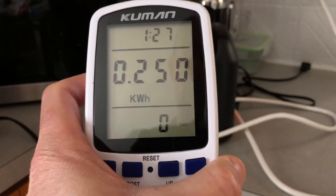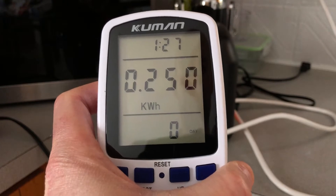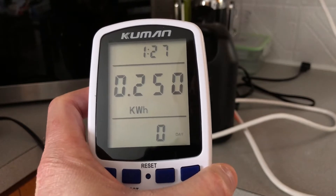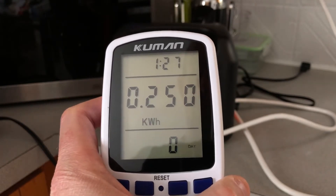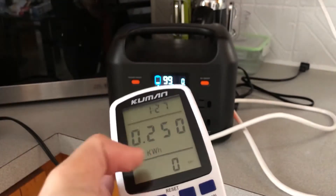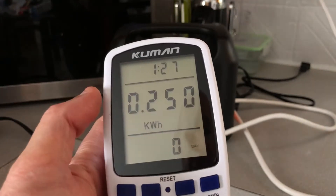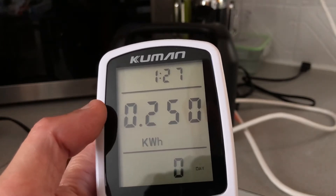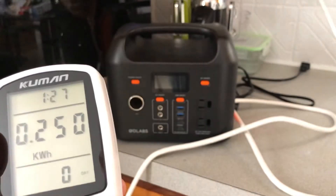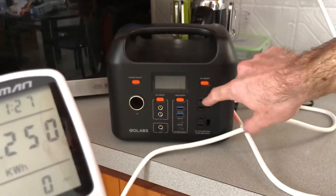If I ran it at a lower wattage — maybe something like 30 to 40 watts, like a CPAP machine or any other machine running at a lower wattage — I could have gotten maybe 260 to 270 watt hours. The kilowatt reading: you just take off that last dot and you get watt hours. The test ran for one hour and 27 minutes, and the efficiency on the AC inverter is pretty good.